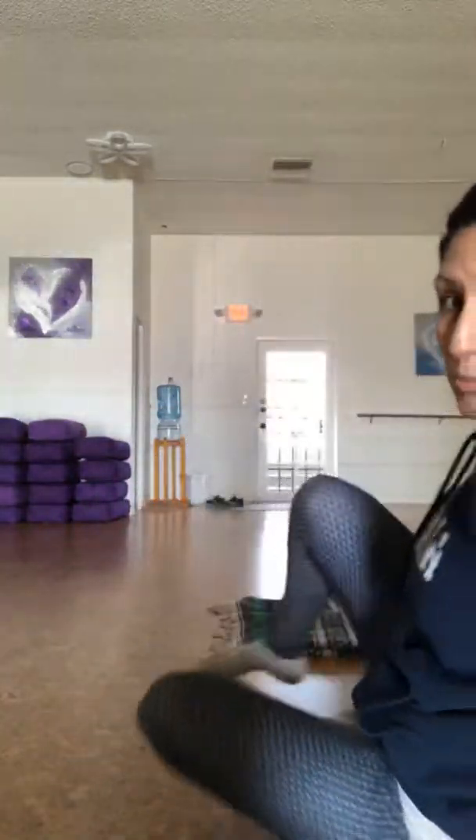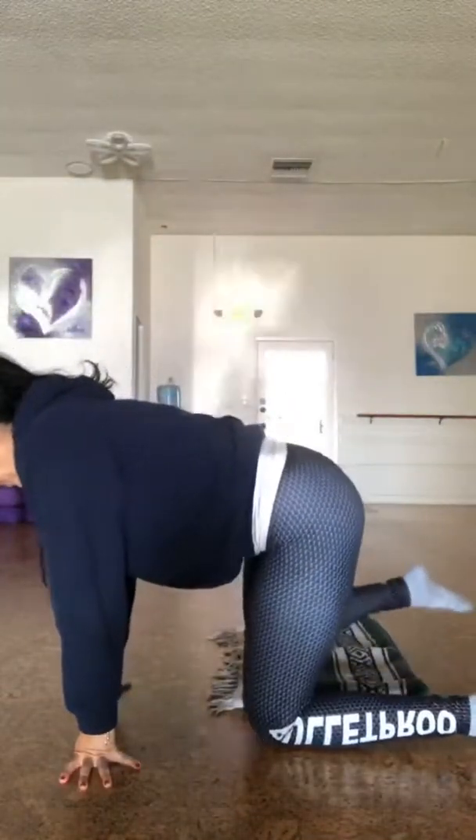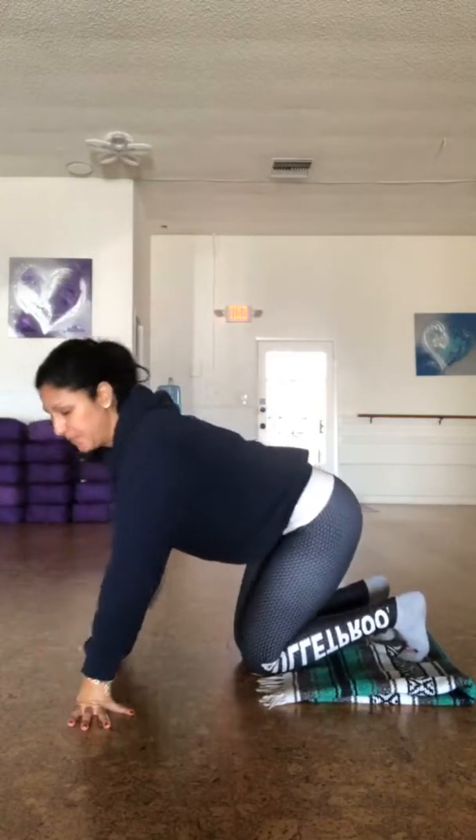I'm going to show you with a yoga blanket, but you can use this at home with a towel, your own blanket — whatever you have at home. So I'm going to be showing you a pike. My feet are going to be on the blanket or the towel, whichever you prefer.